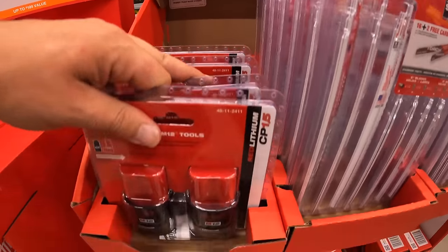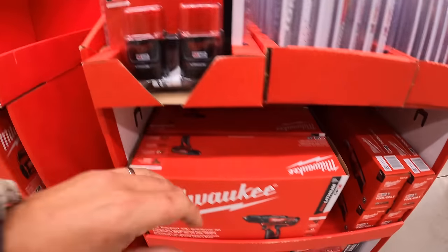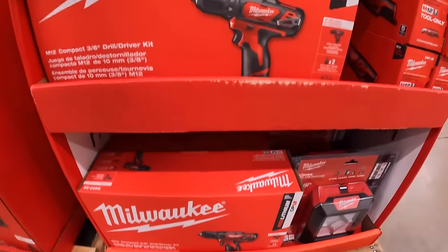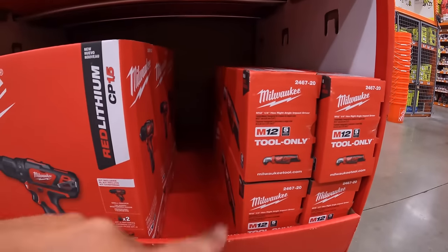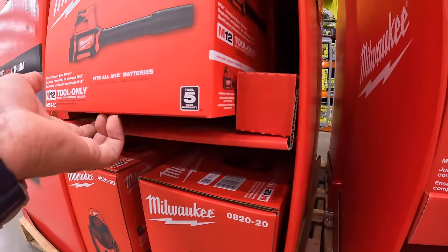Here are the two 1.5 amp hour batteries. They also have the jewel driver that comes with two batteries, charger, and a bag or soft case. There's also the floodlight and the right-angled impact driver.